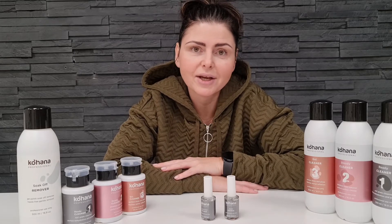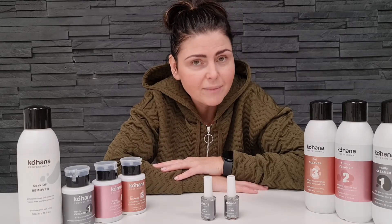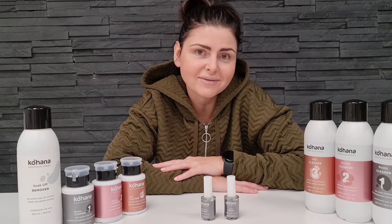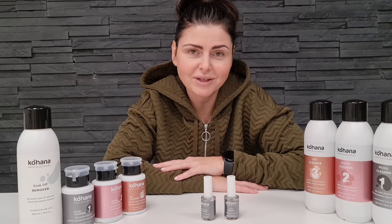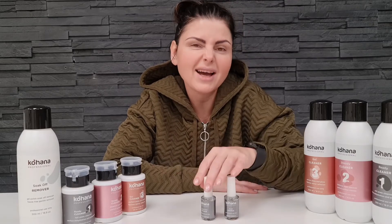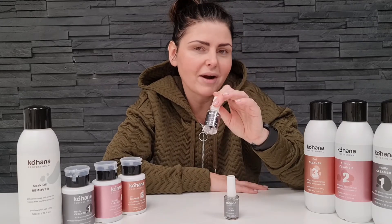A problematic client is also someone who tells you that their nails don't last — the nails kind of fall off in one piece like a sticker. For the rest of the clients who never have any issues with nails, never lifting, never breaking, acid-free primer will be perfect.